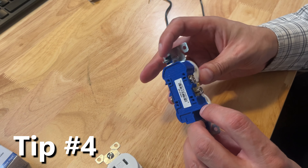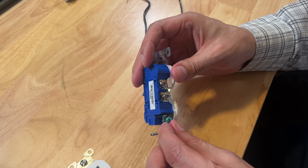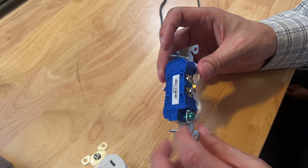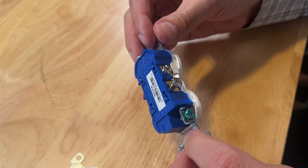Now this is a cheaper outlet — about 50 cents to one dollar. When you look at the ground screw, it's connected to the tab here but in a very weak way, and I have no idea if it actually continues continuity up to the top tab. I believe it doesn't.